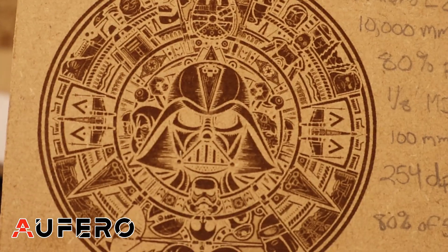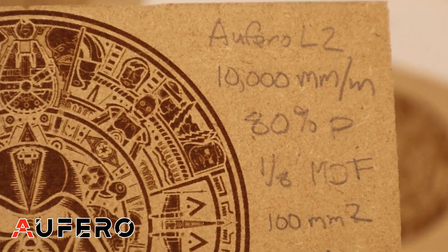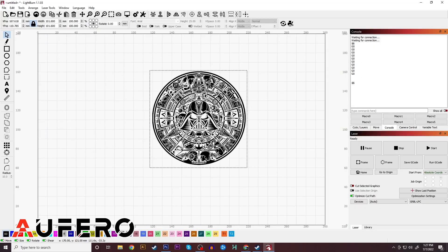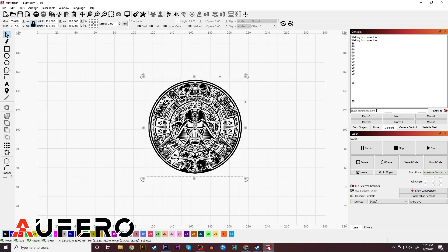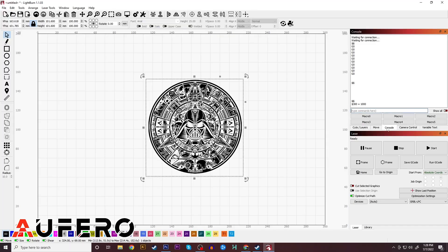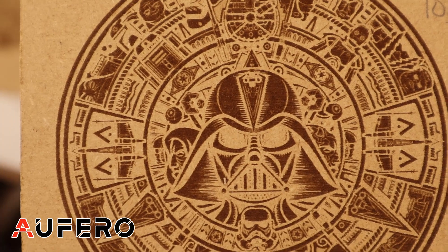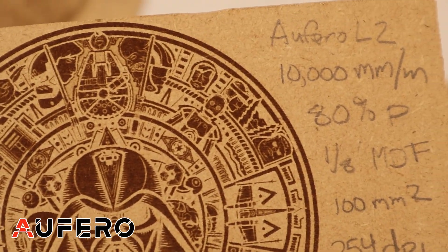The only two software options supported for Alfero are Laser Gerbil and Lightburn, so I used Lightburn with a licensed copy. If you run the laser too fast, there is a safety mechanism that will kick on and stop the machine. You actually have to go into Lightburn's G-code settings and modify the top speed allowed — that's how I was able to achieve this speed. So it's not natively available even though they advertise it, but that's my justification for making that modification.